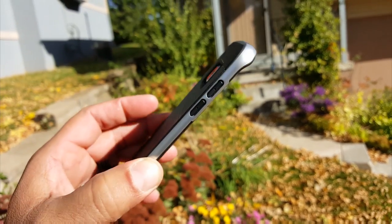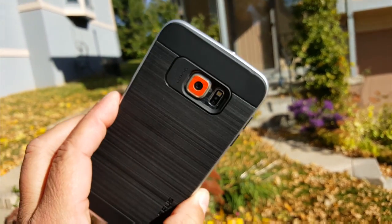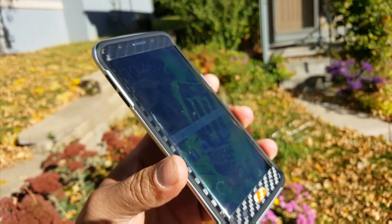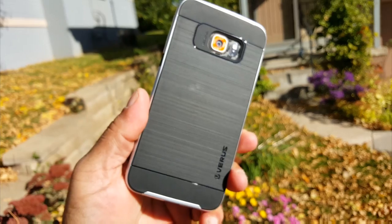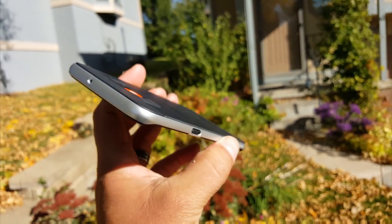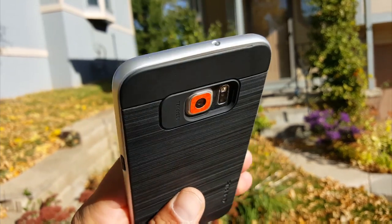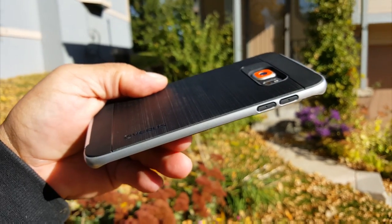There you have it, guys. Again, this is the Verus Hi-Pro Shield case for the Samsung Galaxy S6 Edge Plus. Really, really nice looking case, very thin. As far as the price on this case, if I remember correctly, this is around $16 to $18, available on Amazon. But of course, you can also get it from their website. Congratulations if you own this beautiful phone — amazing performance, amazing camera. Thank you for watching this video. Subscribe for more videos, share this video to help others, and I will see you guys on the next one. Bye!